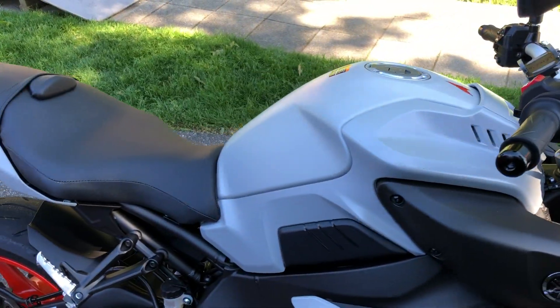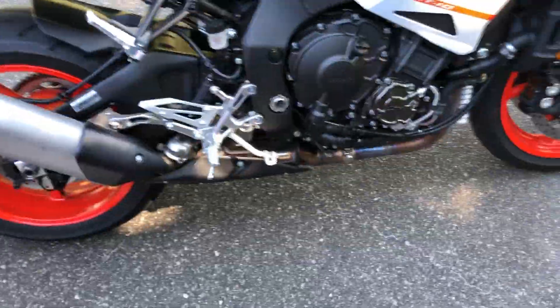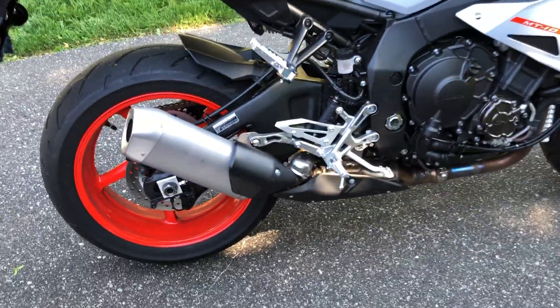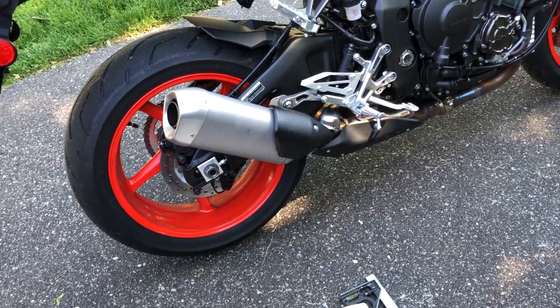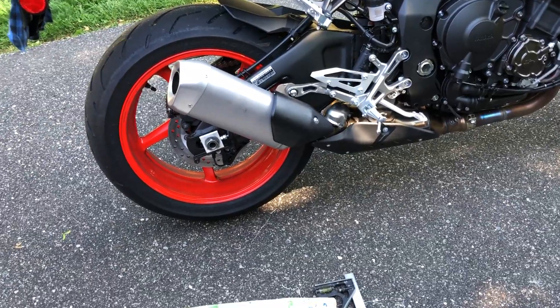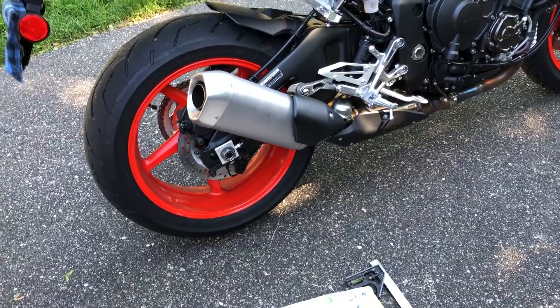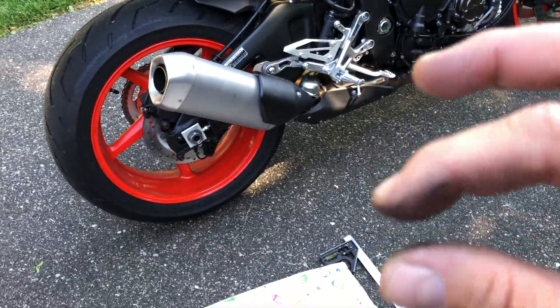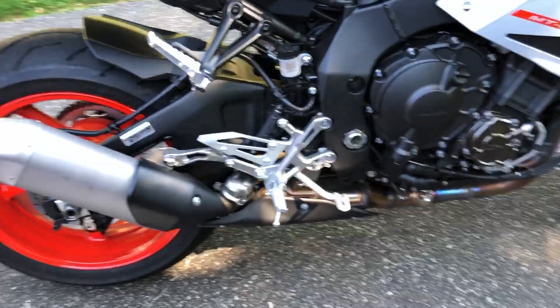I was gonna make a how-to video but I jumped the gun — I saw one already, so I'll put a link in the description to somebody who knew more of the detailed specs. Apparently there's an argument about what it says in the manual versus what it should actually be spec'd to for chain movement up and down.